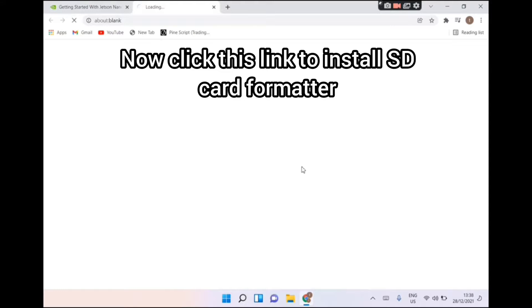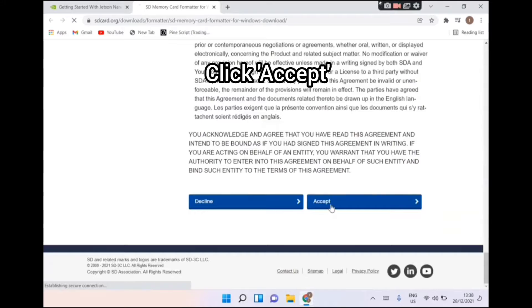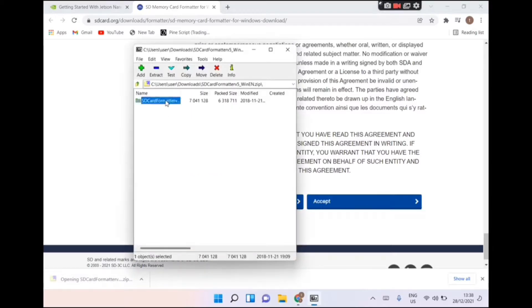Now click this link to install the SD card formatter. Click Accept, then follow my steps. Now click Set.